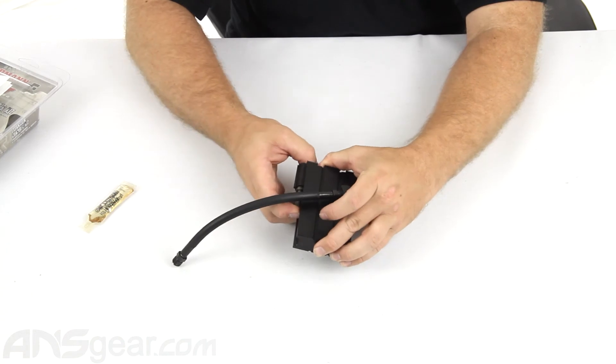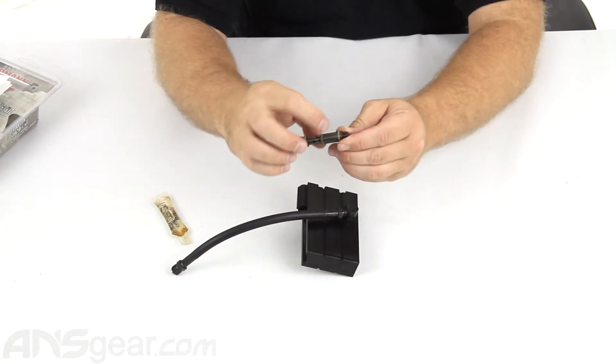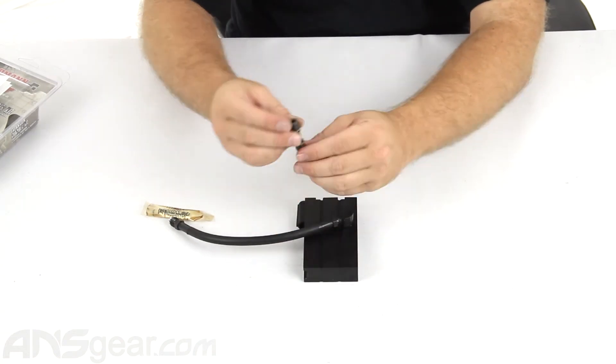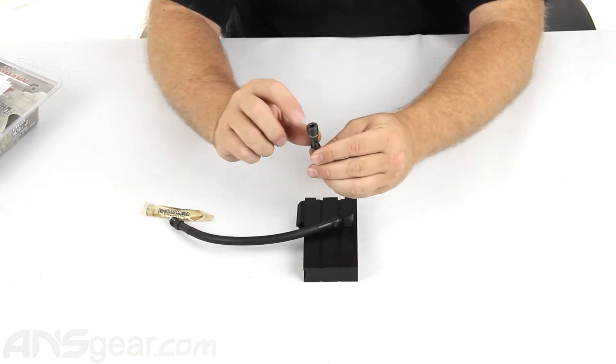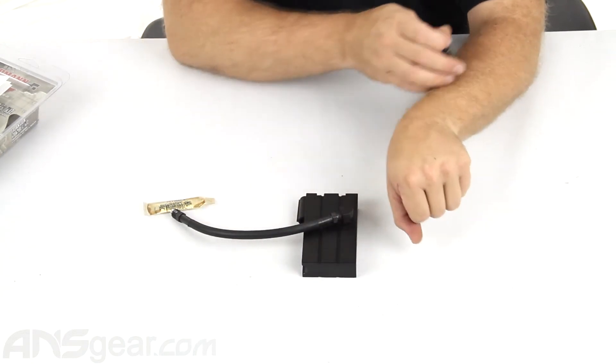That part's going to go up in there like that. You're going to want to use a little bit of the oil that they give you — put it on the O-ring so that it can slide in and seal up nice and easy. Put it up, and then with an Allen key — a 3/16ths, I believe — you would tighten this up into the tombstone, and that's going to lock everything in place.